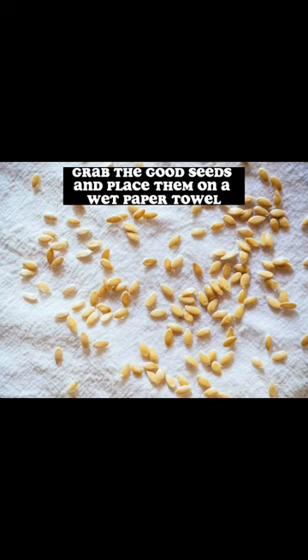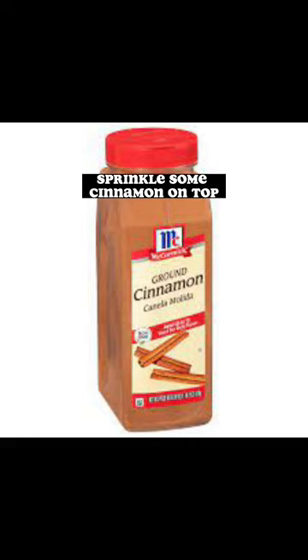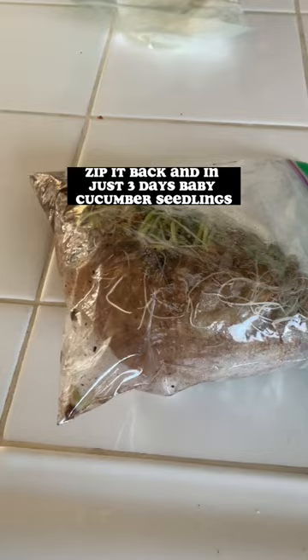Grab the good seeds and place them on a wet paper towel. Sprinkle some cinnamon on top — cinnamon prevents mold and helps seeds sprout fast. Fold the paper towel over, put it in a ziplock bag, zip it back, and in just three days, baby cucumber seedlings.